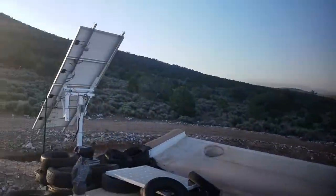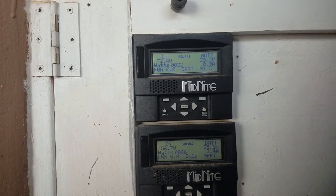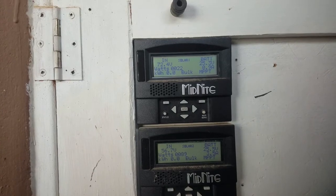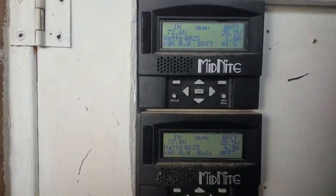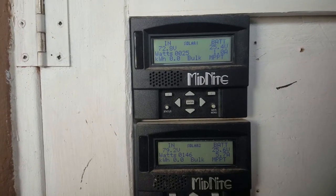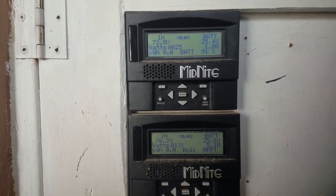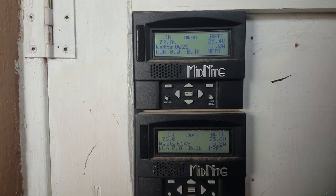Let's go in and see what the power is doing. The bottom one is the tracker with the 400-watt array, and the top one is the primary array with sixteen hundred and eighty watts.